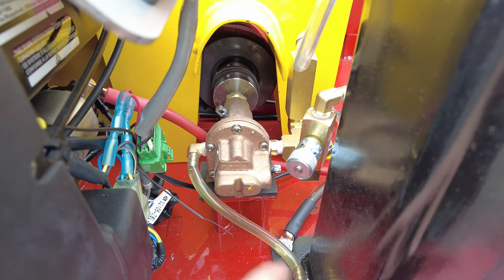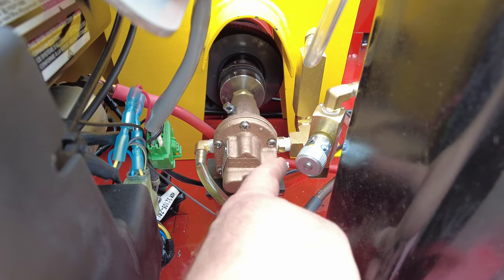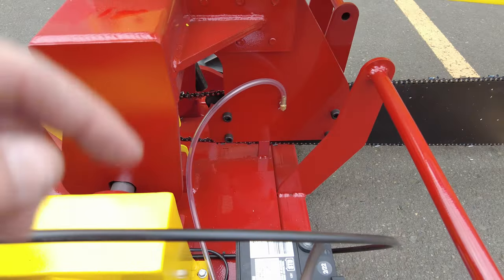The pump is driven from the drive shaft, and oil is pumped from the reservoir through a flow control all the way to your bar.